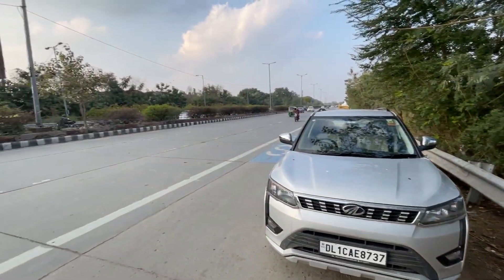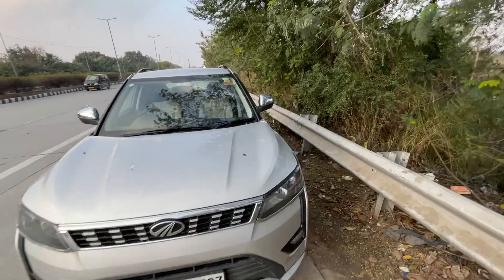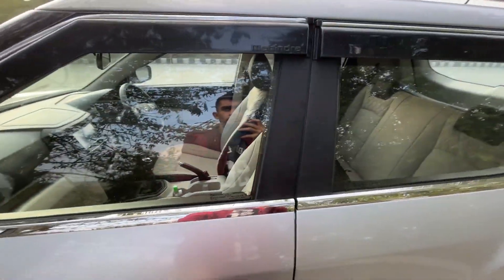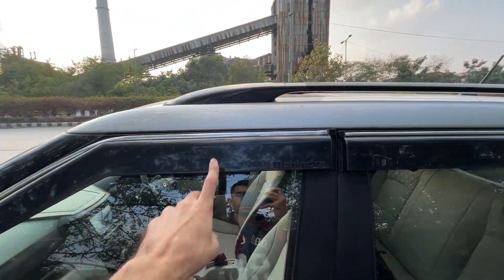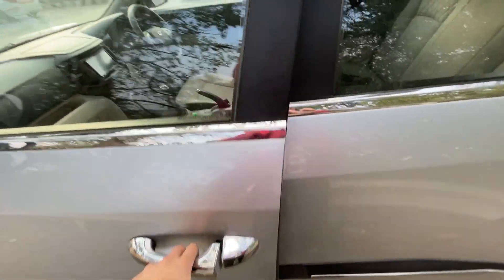Guys, this is my car and this is the road. This is a W6 model. In this, the alloy wheels do not come standard. So I am going to check out the seat covers, rain visor, and these things. This was all from the company.